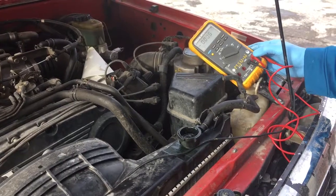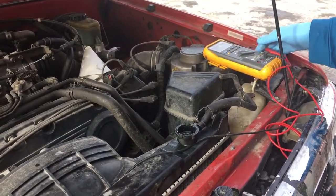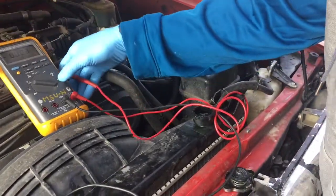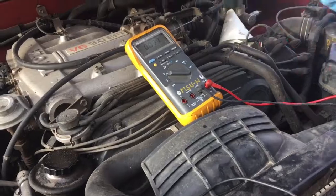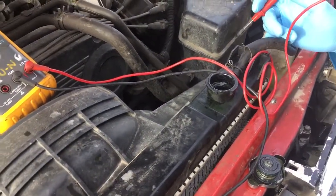Black lead on common, red lead on volts/ohms. We're gonna set up so you guys can see it. The car has been cooled down — it's been sitting outside in the snow so it's pretty cold.